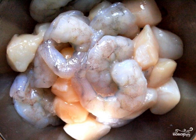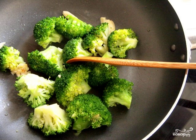Do not overdo the seafood in the marinade, so that they do not become stiff. Pour vegetable oil into a frying pan and heat it well. Put the cabbage inflorescences in the frying pan, add salt and fry them over high heat for 1–2 minutes.